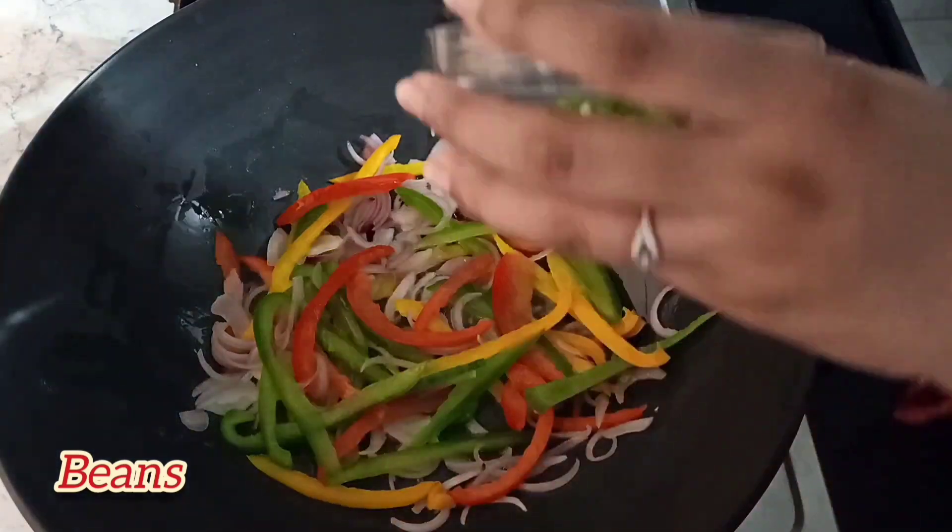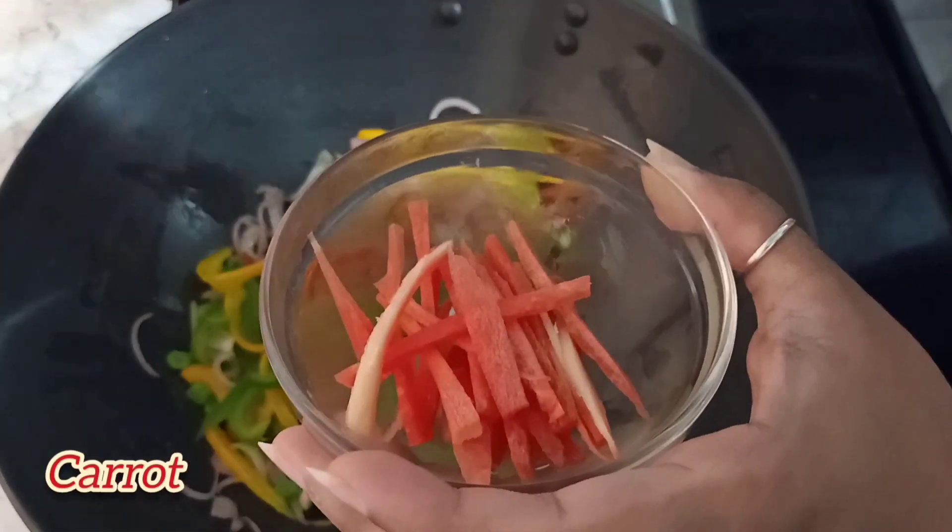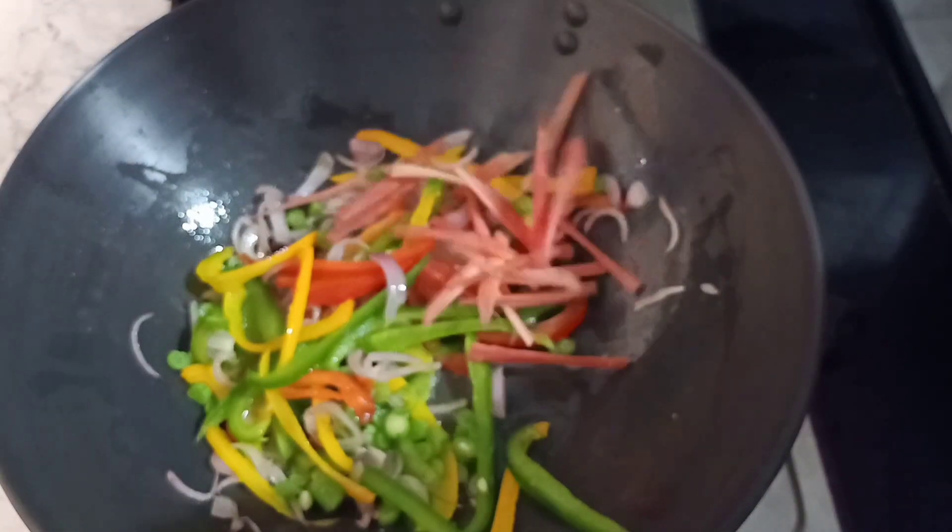Dekhiye, yeh shimla mirch pak chuki hain. Ab hum iske andar beans dalenge, phir uske baad carrot dalenge aur cabbage dalenge.